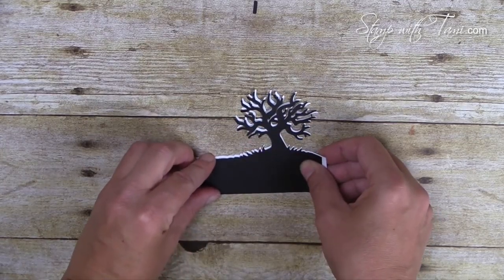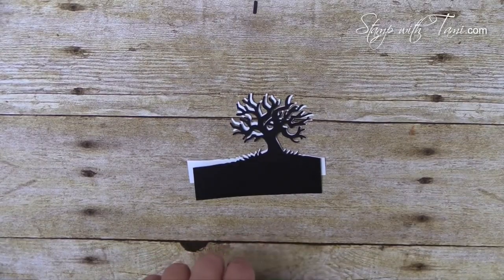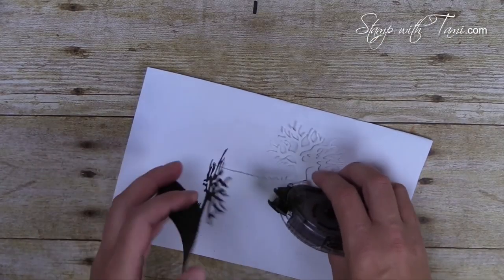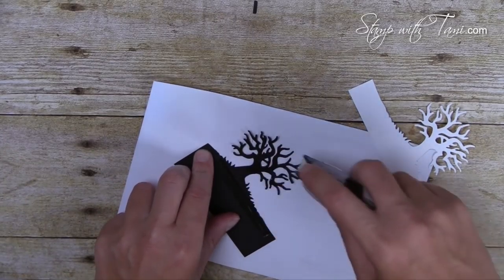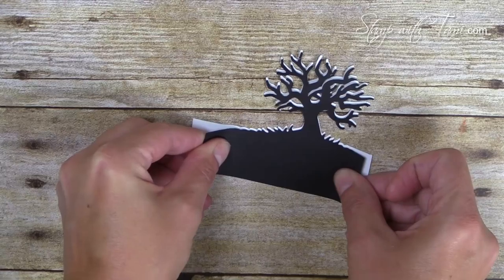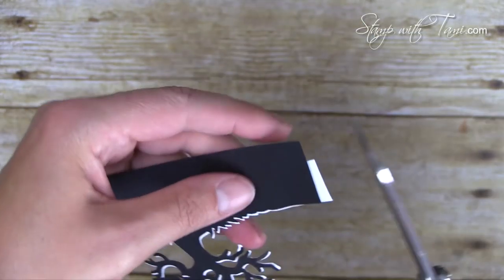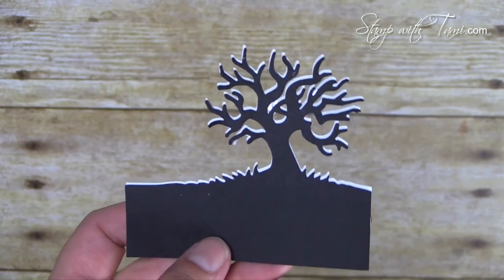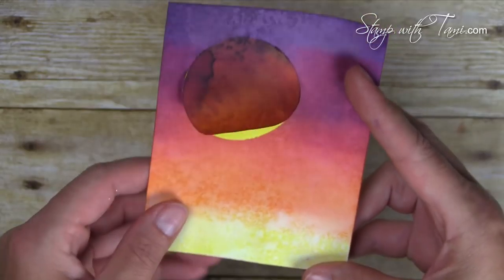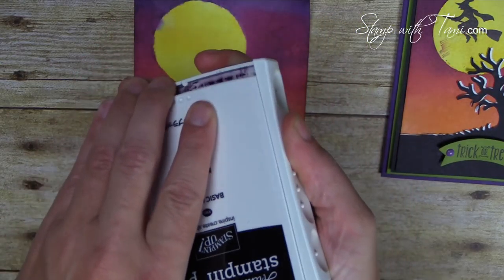You can use liquid glue or a fine-tip glue pen, but I'm using Snail adhesive — I'm addicted, I use it on everything. I'll put Snail on the back of the black tree, then use a paper piercer to poke out any pieces that show through, and line it up over the white. Trim off any little hanging edges on the white. While we were on the Big Shot, the cardstock dried. I wet this one down more than the original so there's more texture to the background — such a cool look.